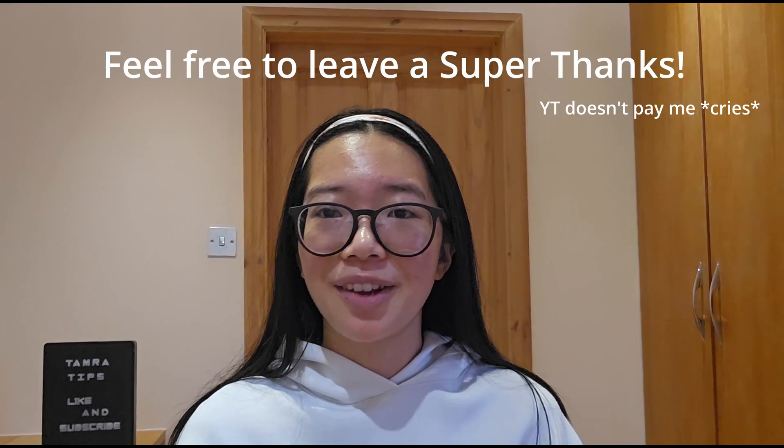I wish you the best of luck with your revision. If you found this video useful and my tips helpful, be sure to like and subscribe, and I hope to see you in another video.